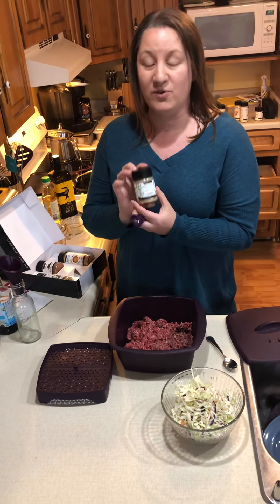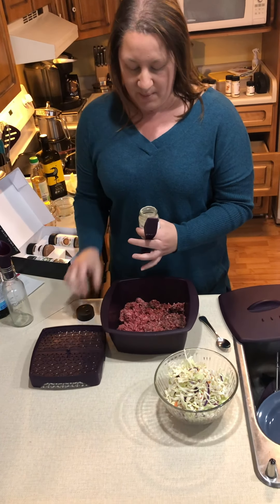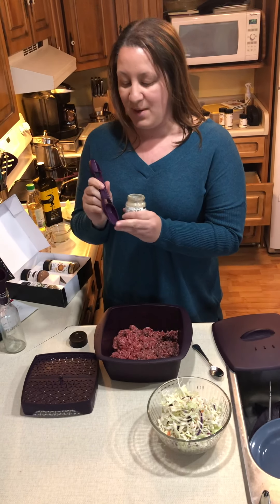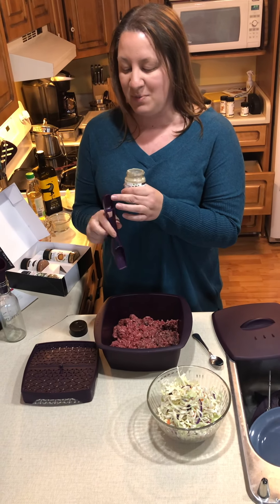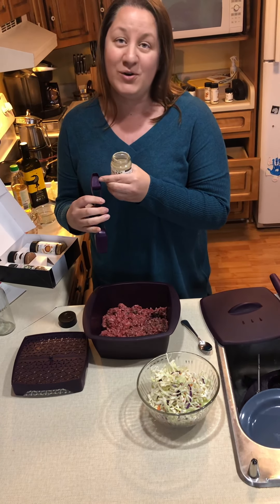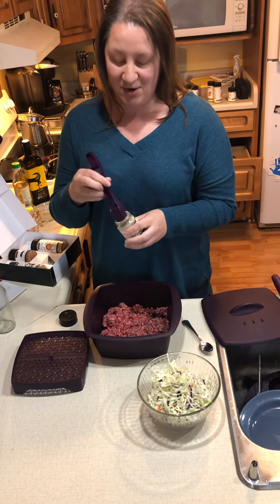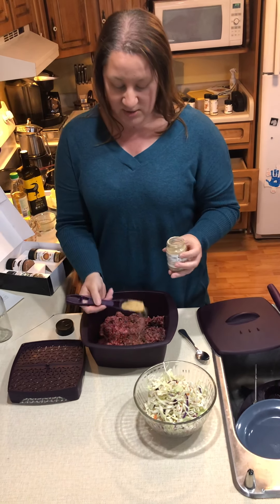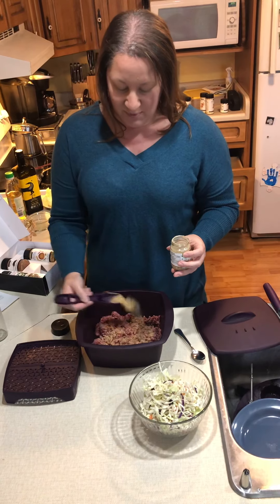This recipe calls for the Asian stir-fry seasoning. I'm going to take two tablespoons using the four-in-one spice spoon. With Epicure's spoon you've got a tablespoon measurement, a teaspoon measurement, and on the back a half teaspoon and a quarter teaspoon mark line — so you can get rid of some bulk in your drawers. They're also designed to fit right into the jars.